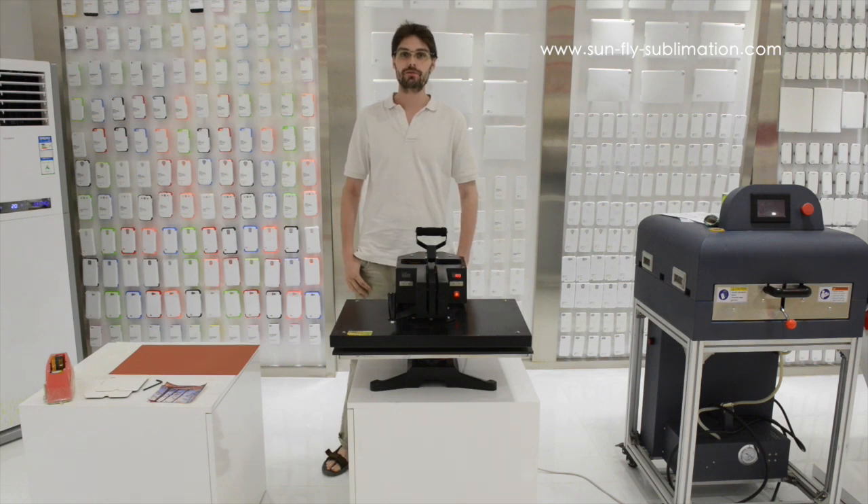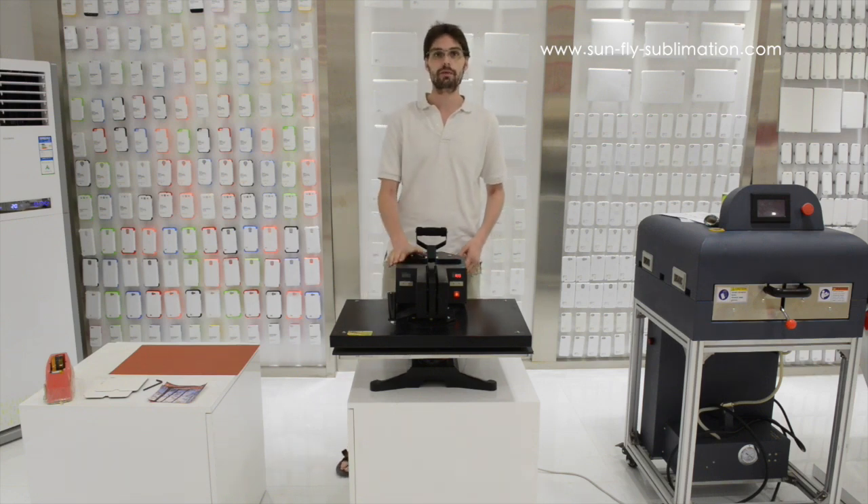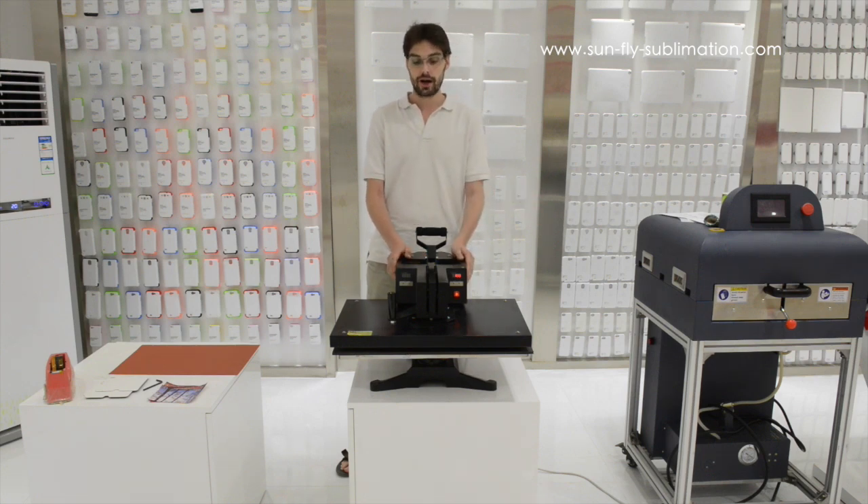Hi, I'm Martin from Sunfly and today we have a new video which will show how to print our leather cases using a flatbed press and also our film press. It is different from the previous videos because we are using a slightly different method which improves the quality of the print of the leather cases.